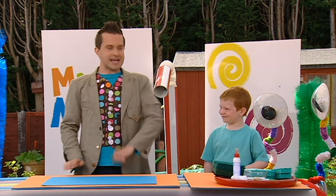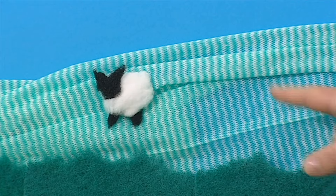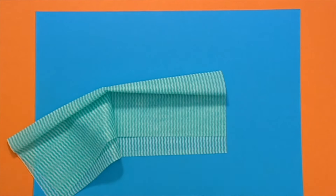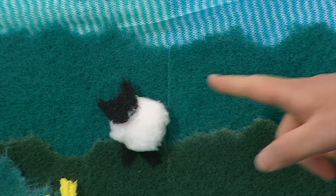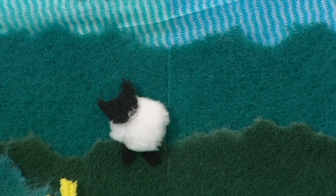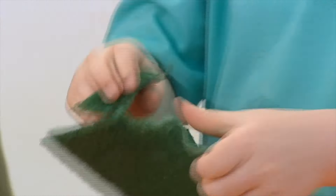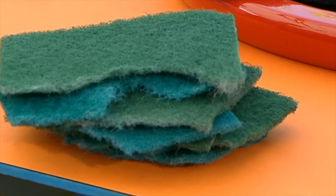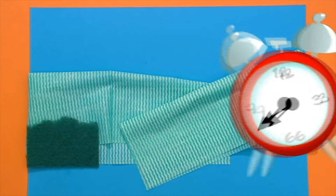The first thing we're going to do is bring in our background card. Now, we're going to take our washing up cloths and we're going to scrunch, lay out and arrange them to make rolling hills that look a bit like this. Now, rip your scouring pads into different shapes. These pieces are going to be the dark green fields in our picture. Place your scouring pad pieces on top of the cloths and arrange them however you like.